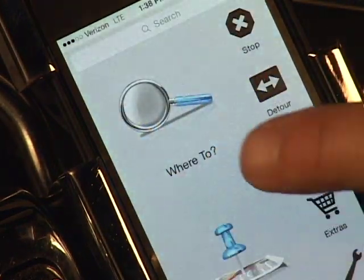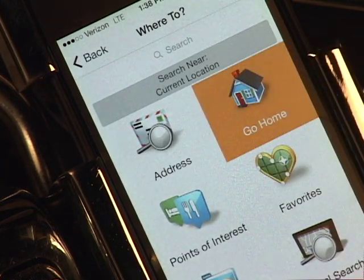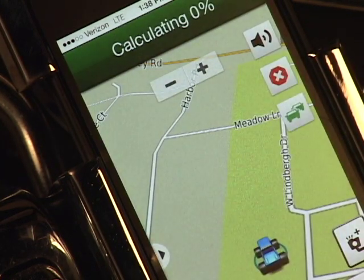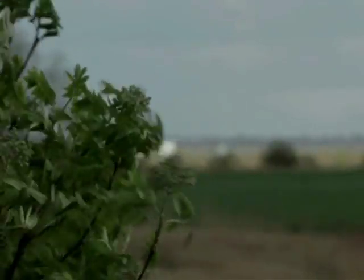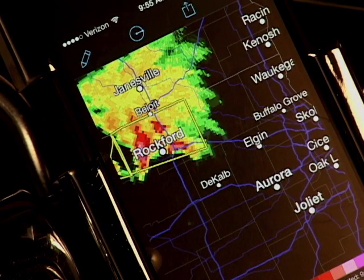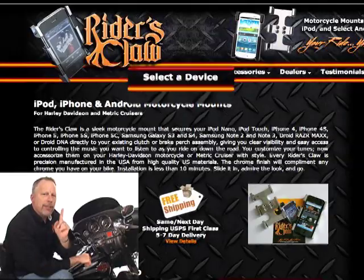Navigating new territory is a snap using any of the smartphone GPS apps. There's no need to purchase a separate navigation device and clutter up your handlebars. Dark skies ahead — you're wondering, alternate route or rain suit? Just click your favorite weather app and you'll know whether to alter your route, wait it out, or just ride it out.